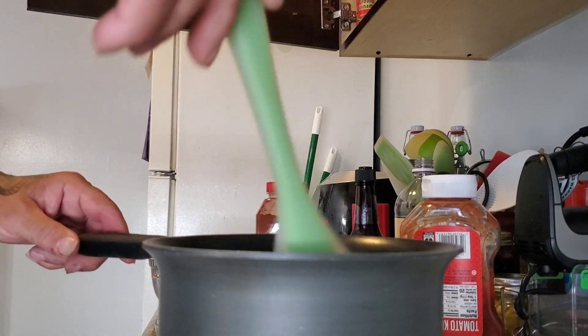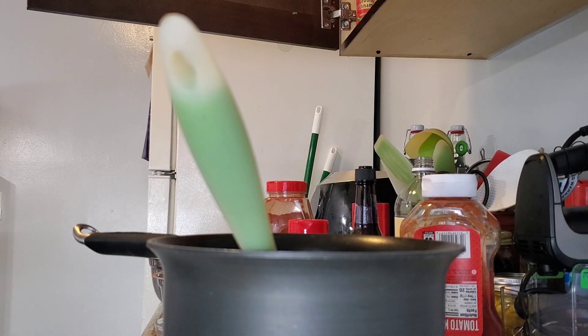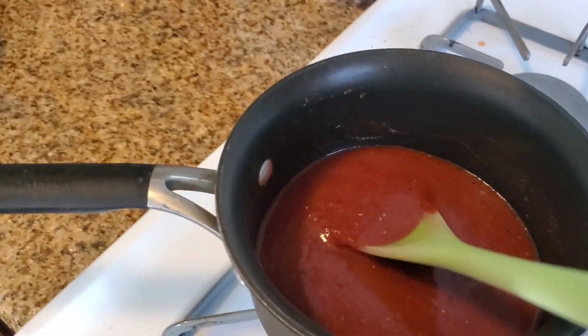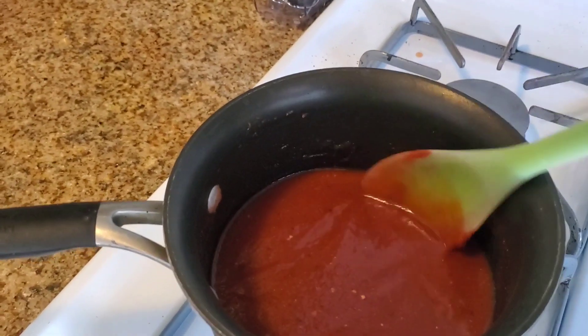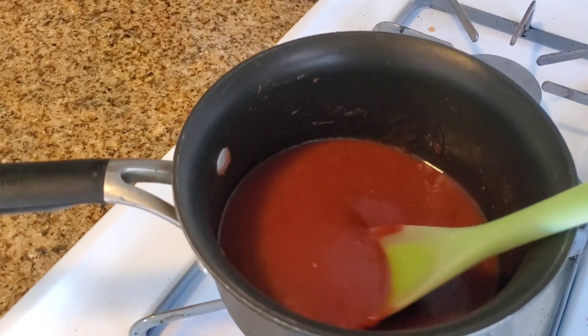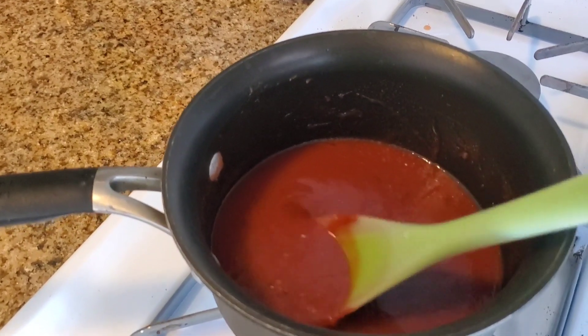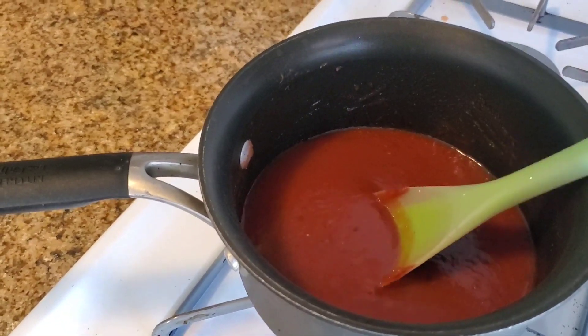We've got our barbecue sauce on, our ribs on the grill, and our mopping sauce ready. Oh — I forgot one ingredient: two tablespoons of lemon juice. Use a fresh lemon if you can; they taste so much better cooked into things. Just squeeze half a lemon — that's about two tablespoons, give or take. Directions are just a starting point when you cook the way I do.